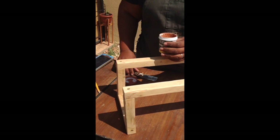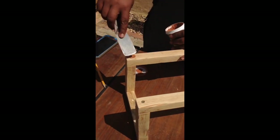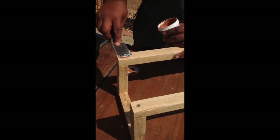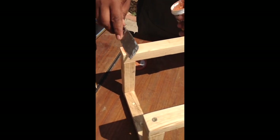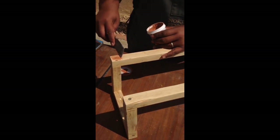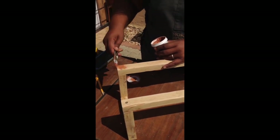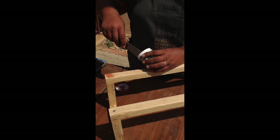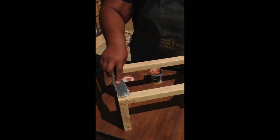We don't want to see the screws, so we're using wood filler — just put it in, push it down, pull it clean. Keep doing that, and once it's dry you sand it off. Continue on with all the screws.